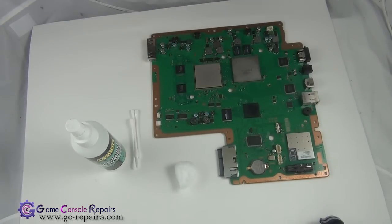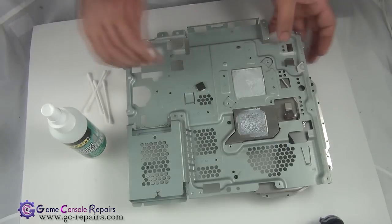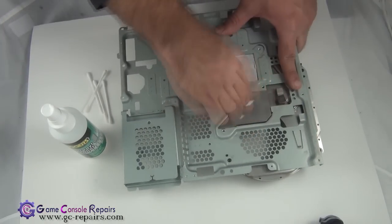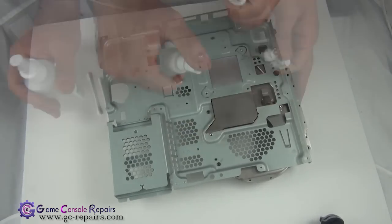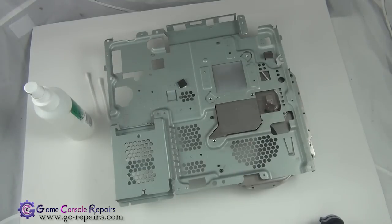Wait five to ten minutes for the board to dry. In the meantime, while the board is drying up, let's clean up the residue from the fan. All done.